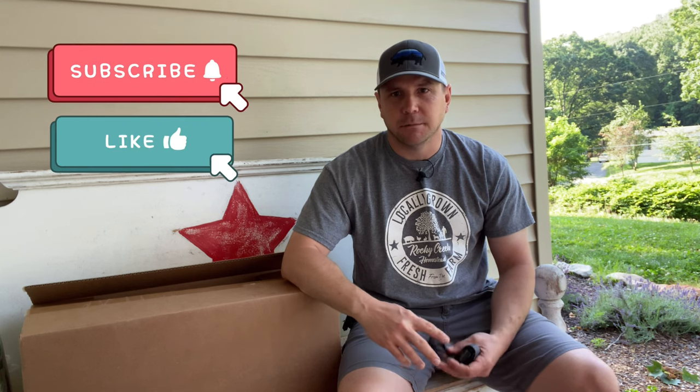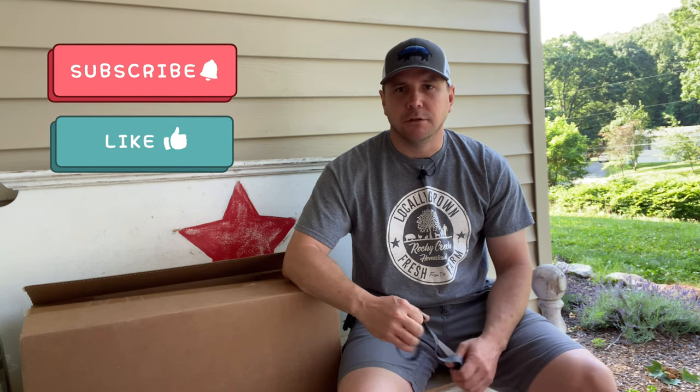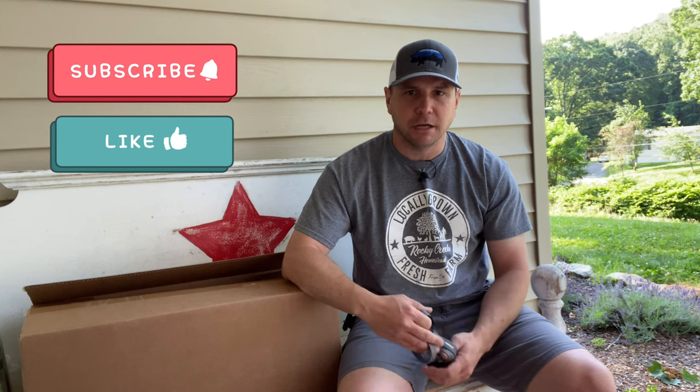Good morning, everybody. Stan here from Rocky Creek. I'm here today with an unboxing video, which isn't something I do very often. Those of you that have been with us from the very beginning know that I've done a few things — some of which I bought on my own — but sometimes companies reach out wanting me to try out their products, and to be honest, I turn a lot of those down.